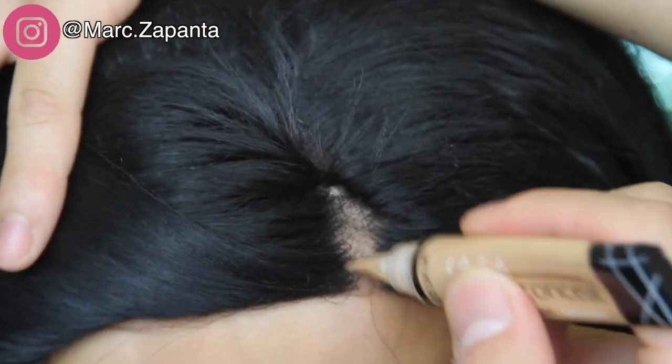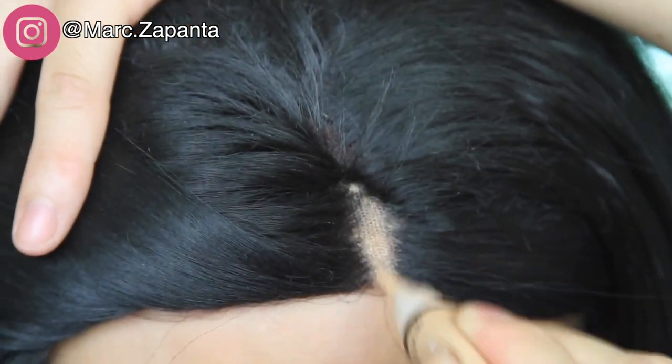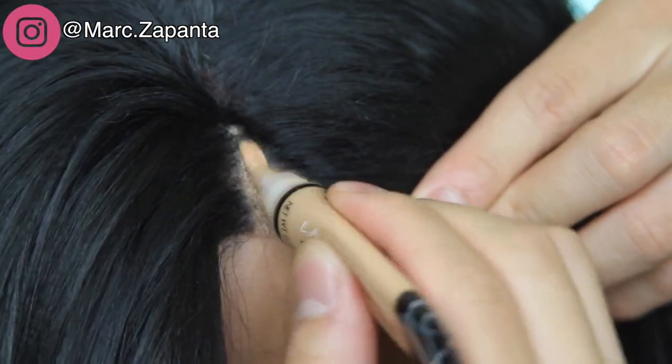I'm going to use my LA Girl Pro Conceal and just run it over the lace with some concealer to make it look a lot more natural and match my scalp color. Also, you want to cut off any split ends using hair scissors, cutting them downwards.